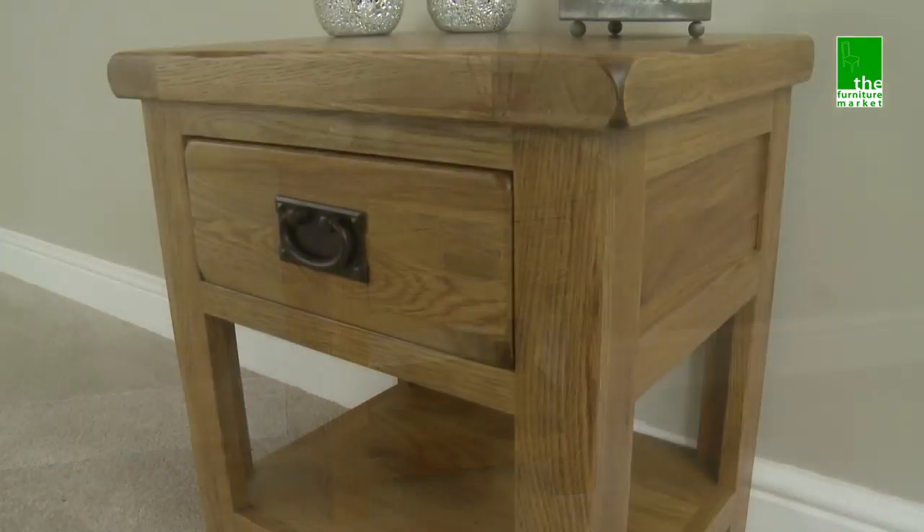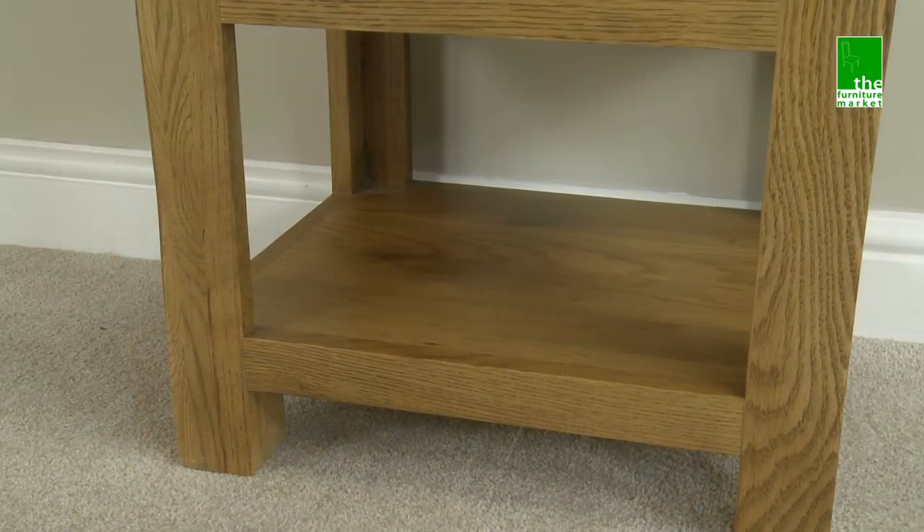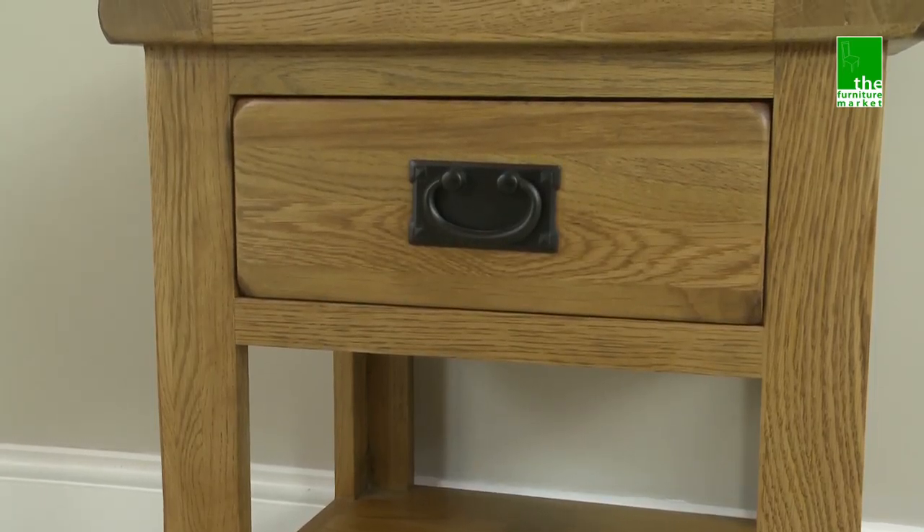This Rusticoat Lamp Table can either be used as a bedside or as a lamp table. It has a lower shelf and one drawer which features a traditional metal drop style handle.